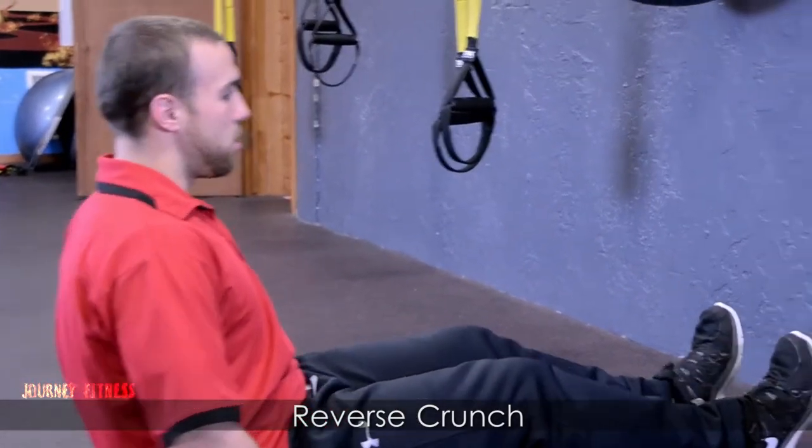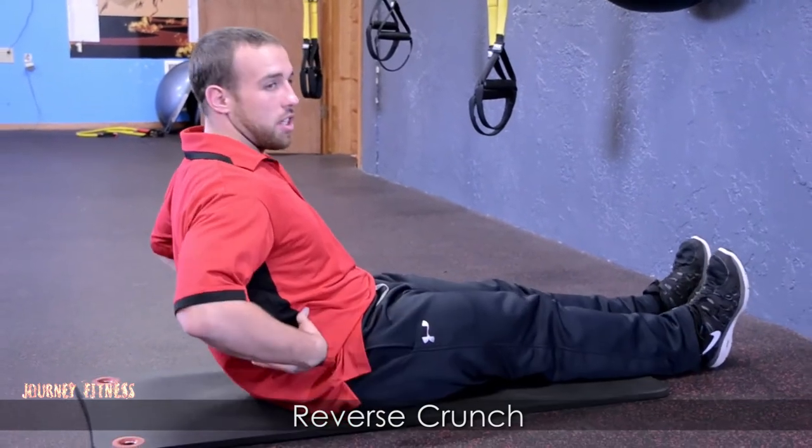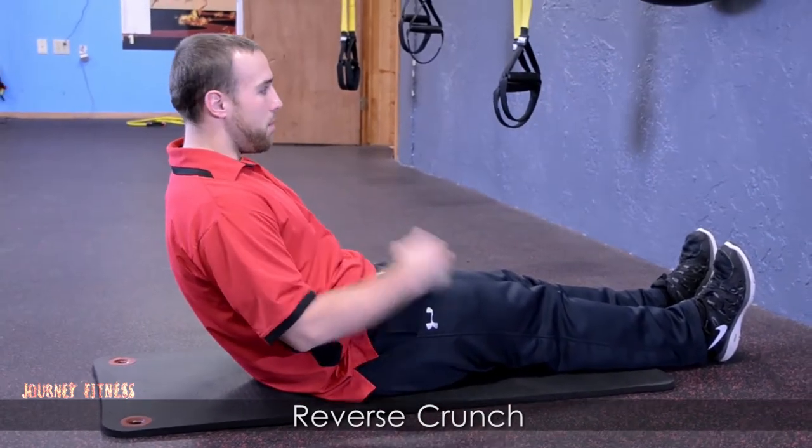Hey guys, it's Logan here with Journey Fitness. I'm going to show you a reverse crunch. To do this exercise, what we want to do is first get our body in a good V-sit position, placing our hands on the floor here. Notice now I should feel all the weight sitting right here in my core.